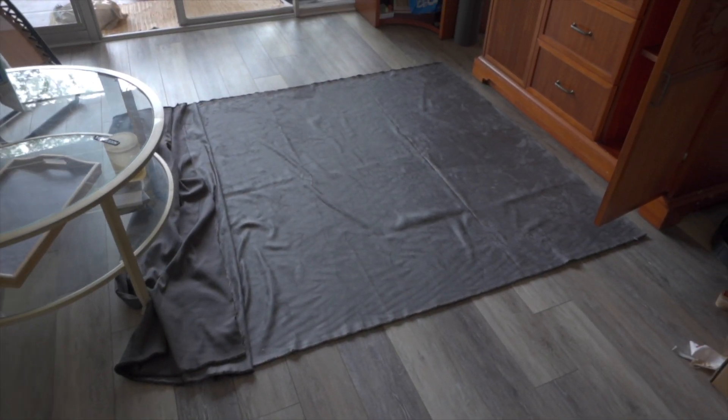I have some fabric laid out on the ground. I'm going to cut off a little bit more than I need, then I'm going to use some Gorilla Glue, spray it down, stick it on there, and then trim off the excess.